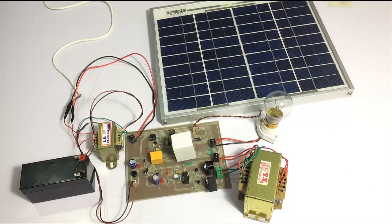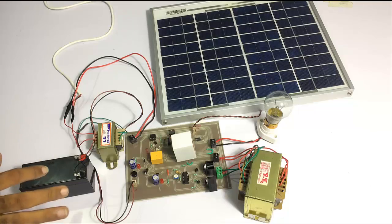It's a complete UPS-kind of system and a hybrid inverter system, designed to be used for home, office, and industrial purposes. Let's see a demonstration of the system now.